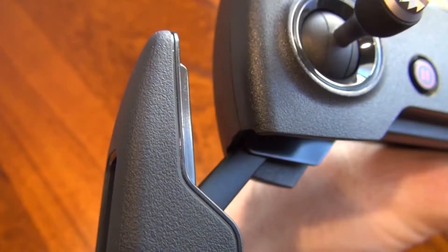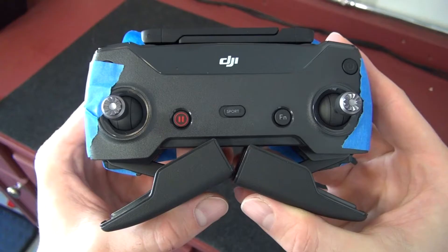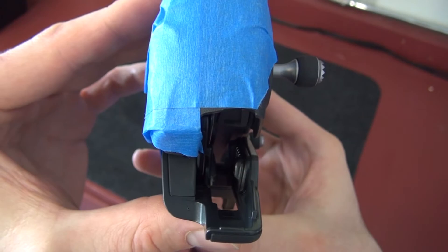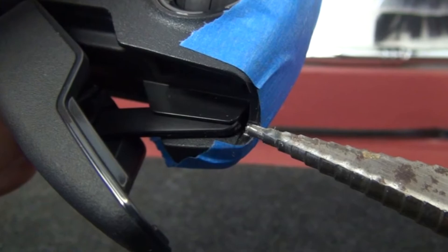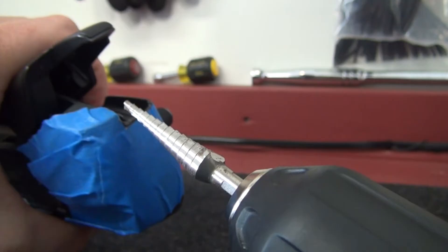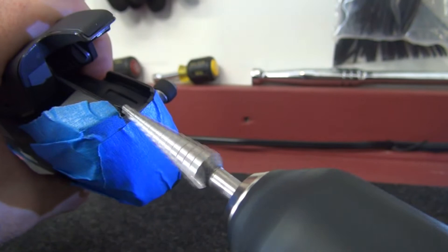I'll be shaving away some plastic so the arms will be able to open wider. I wrap the sides of the controller in painter's tape not only to protect it in case I slip, but I can also use it as a guideline. You only need to use the tip of the drill bit — anything more and you'll risk damaging the controller. The most important part of this process is making sure the drill stays in place. I found it easiest to let the drill rest on the table at a 45-degree angle and use my other hand to move the controller.